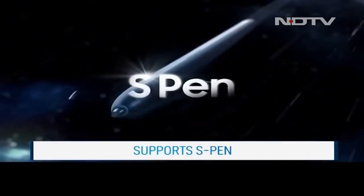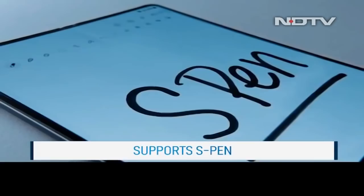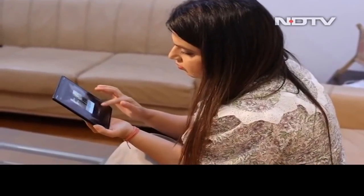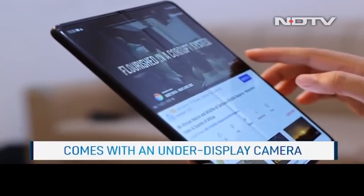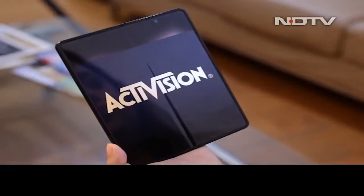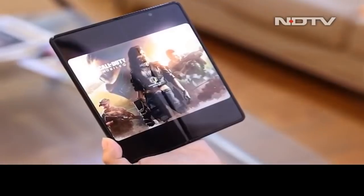You can now use an S Pen with the Z Fold 3, but unfortunately there is no place to store it anywhere on the phone, and this might not be the Note replacement you were hoping for. Look a bit closer at the display and you'll spot another cool feature — the Samsung Galaxy Z Fold 3 is one of the first phones in the world to ship with an under-display camera. It's not perfectly invisible just yet, but goes a long way in making the display look unhindered by notches or cutouts.